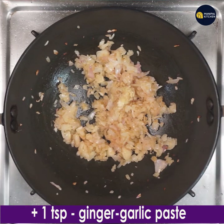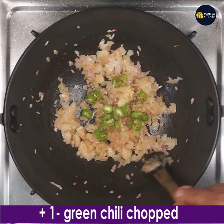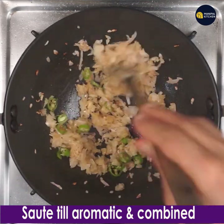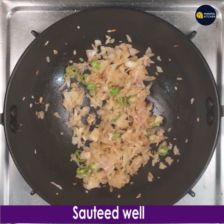Add 1 teaspoon ginger garlic paste and 1 green chilli finely chopped. Keep stirring till the ginger garlic paste turns aromatic and the green chilli is fried along with it. Now it is sautéed well.